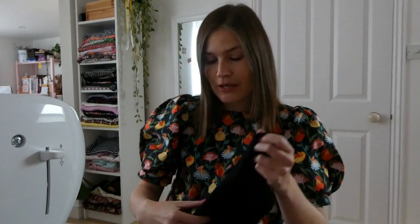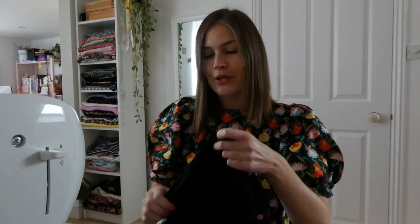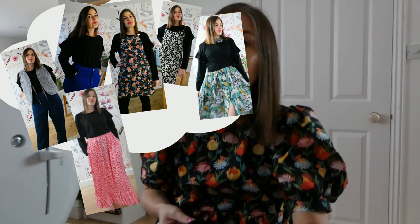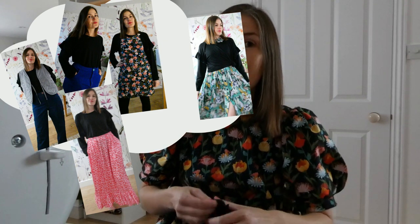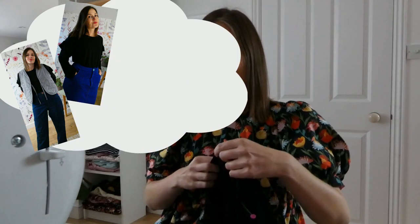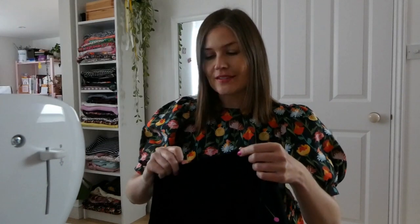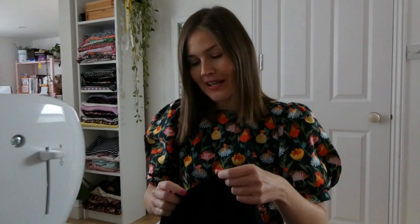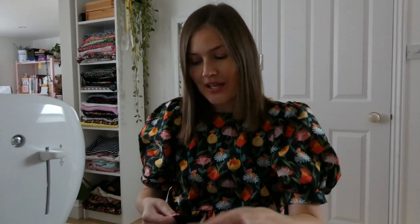The second thing I've been thinking about while making this - and this is the inspiration behind today's YouTube clip - was what I'm going to wear this top with. A black top is such a wardrobe staple, and if you watched my last YouTube episode you'll know I was talking about having more basics in my wardrobe, so that's exactly what this is. I thought I could show you all of those outfits, so that is what I'm going to do straight after I finish making this.